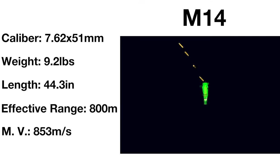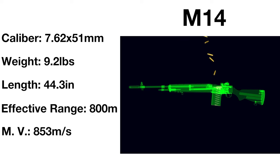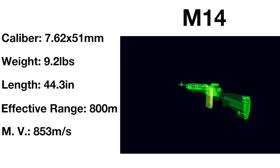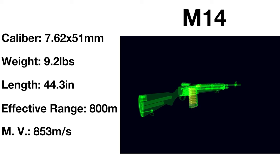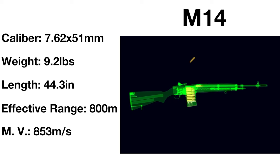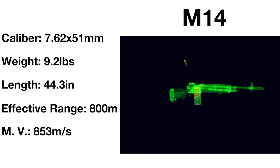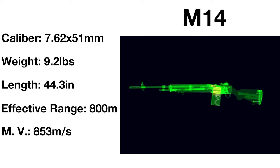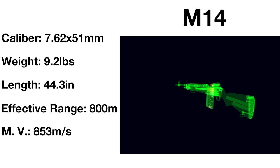Weighing in at 9.2 pounds and measuring 44.3 inches long, slightly lighter yet longer than its predecessor, the M14 fires the first NATO standard cartridge, the 7.62x51mm NATO round. Feeding from 10 to 20 round box magazines, the M14 is capable of firing at rates of 700 to 750 rounds per minute, with rounds travelling at 853 metres per second, and effective at up to around 800 metres.